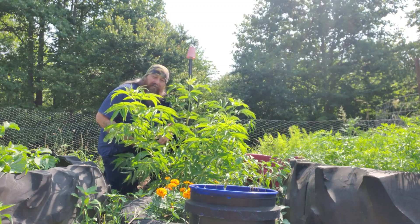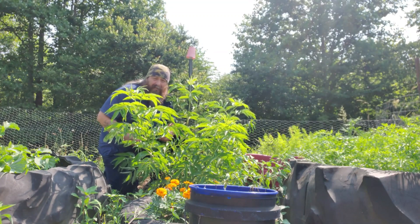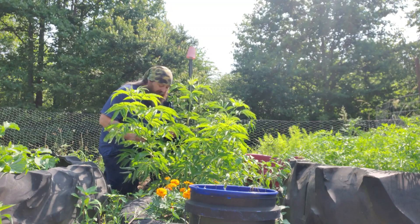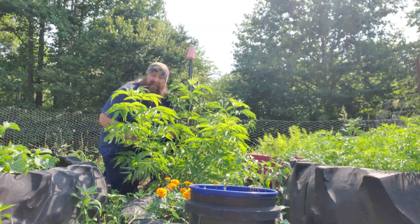We couldn't ask for a better cut when we got it. These things took off a little slow, but as soon as we hit them with willow water — I'll throw the link to that video in the top right-hand corner — it seemed to take about a week to take effect and then they just started blowing up.